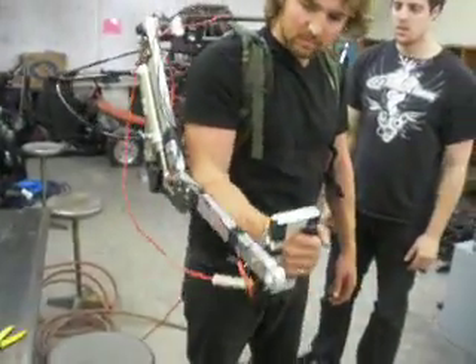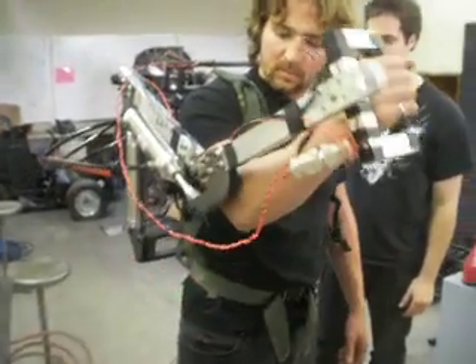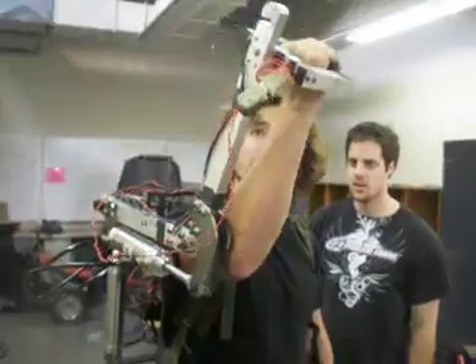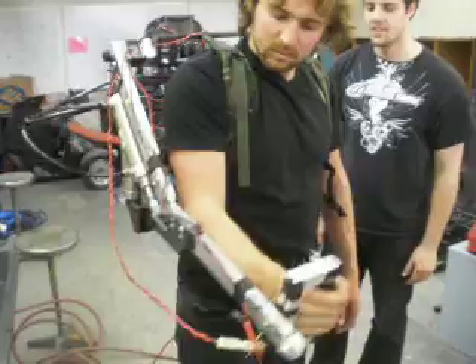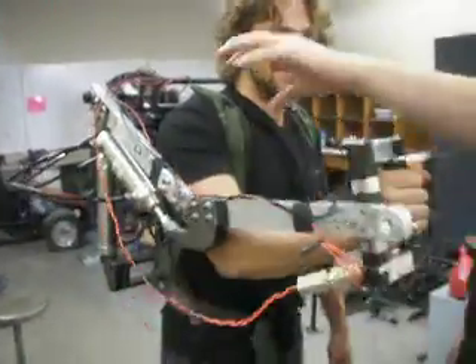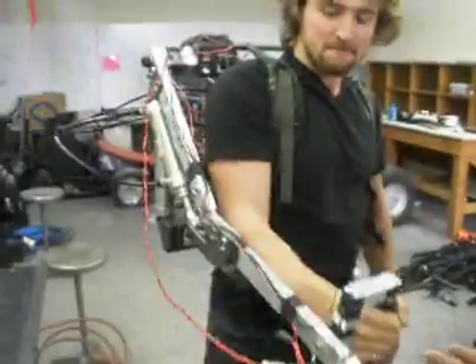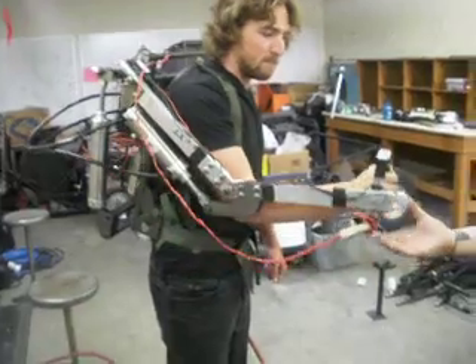Oh, nice. It seems to be pretty fluid. You're getting it — do you think you have pretty good control?